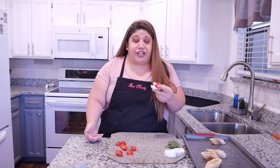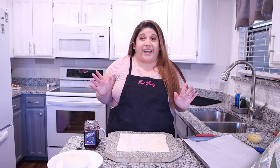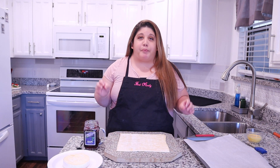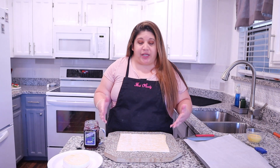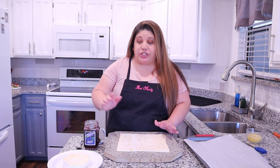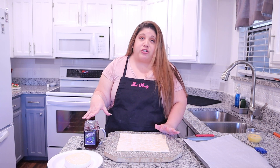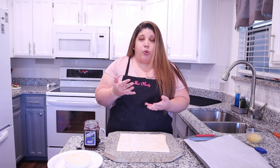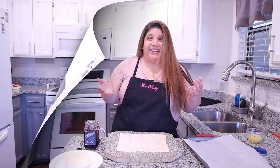Okay, for our next appetizer I'm going to be showing you how to make baked brie wrapped in puff pastry. All you need is a sheet of puff pastry, a round of brie, and then any jam of your choice. I'm using grape, but you can use apple jam, apricot jam, orange jam — whatever you prefer. So let's get started.